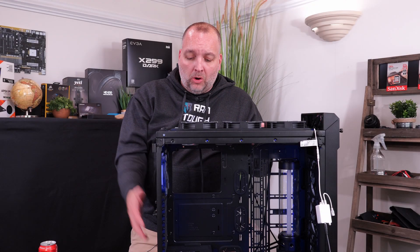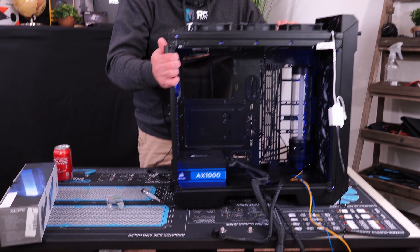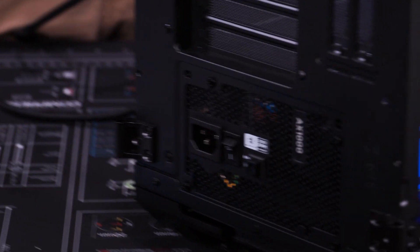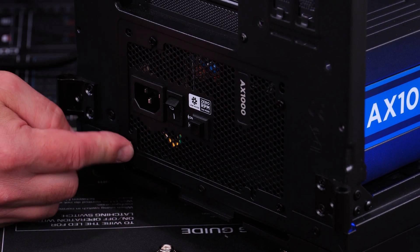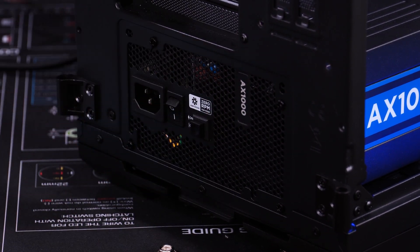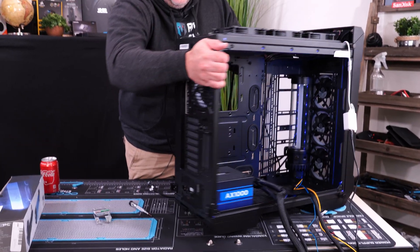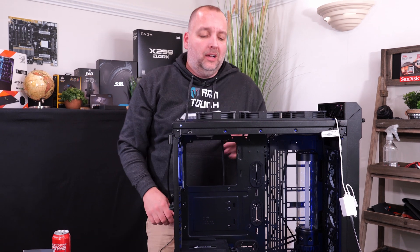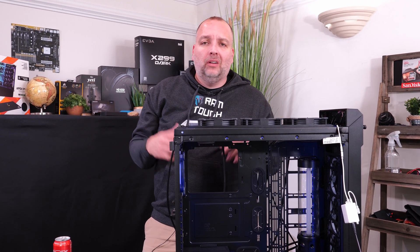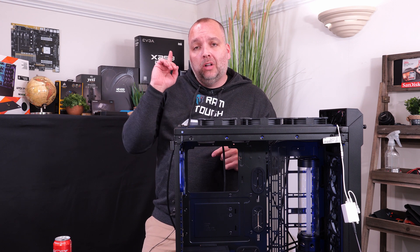Alright guys, so now we have our power supply mounted. It was really simple to install — just four screws on the back side, one, two, three, and four, sitting on those four rubber pads. We already pre-attached some of the cables from before. So now we are going to install the motherboard.